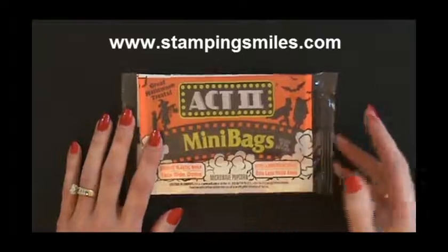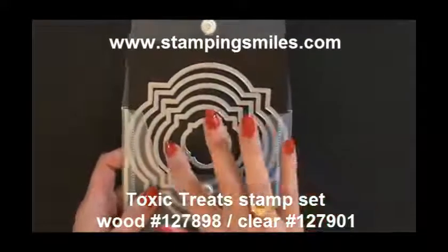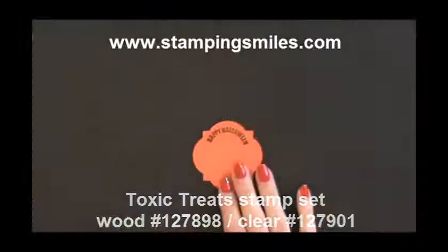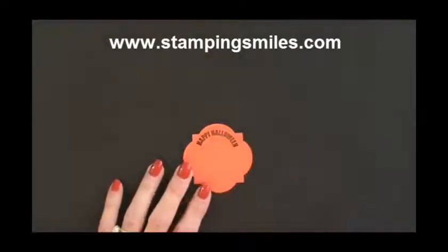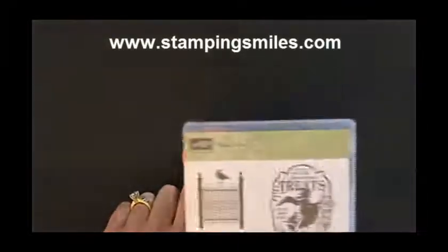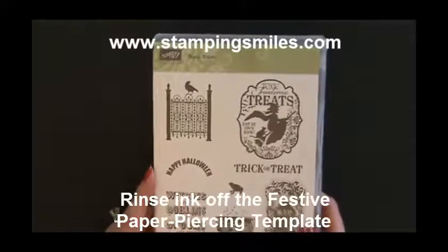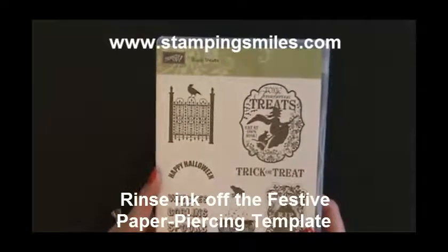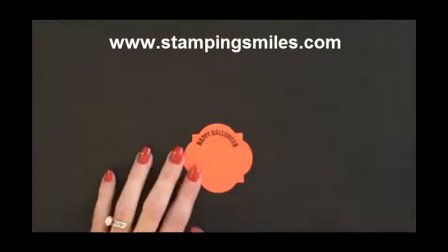So let's go ahead and show you what I've done this time. I have taken from the Window Frames framelits from the Holiday Catalog the second smallest one, and die cut a piece of Tangerine Tango cardstock. And then stamped 'Happy Halloween' — it's from the Toxic Treats stamp set, again from the 2012 Stampin' Up! Holiday Catalog. And look how that follows that curve. Isn't that perfect?